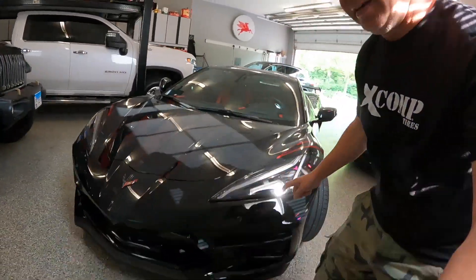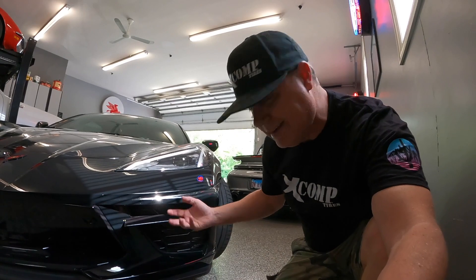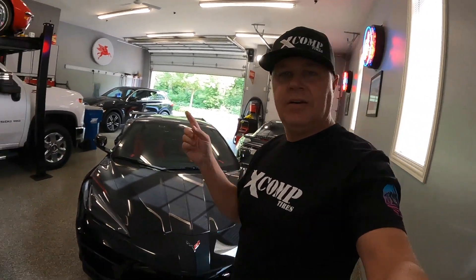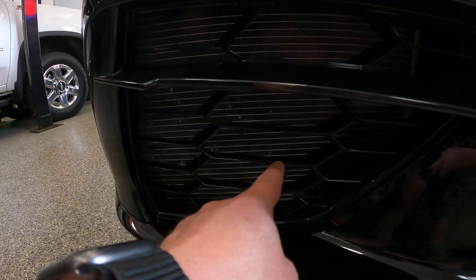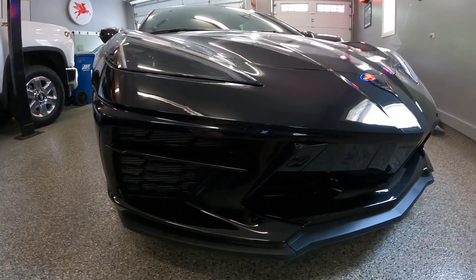Welcome back to the Shocker Racing Garage. I'm over in my dad's garage and I'm about to steal his C8 Corvette. I've got a simple mod planned — he's been complaining that his radiator fins are getting beat up from rocks, chips, and road debris. So I'm stealing it today to resolve that problem and prevent rocks from damaging the radiators.